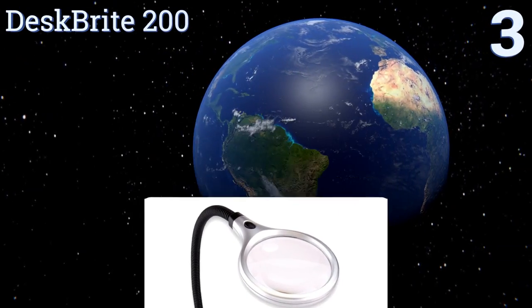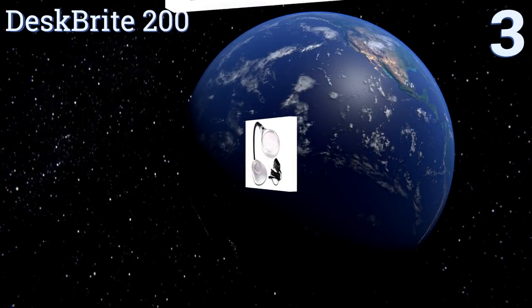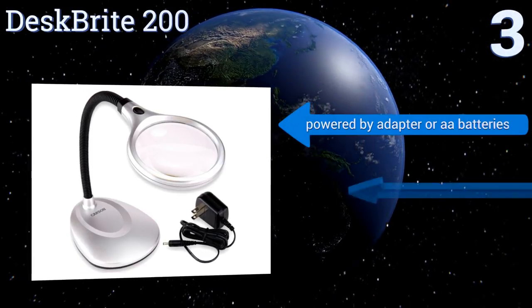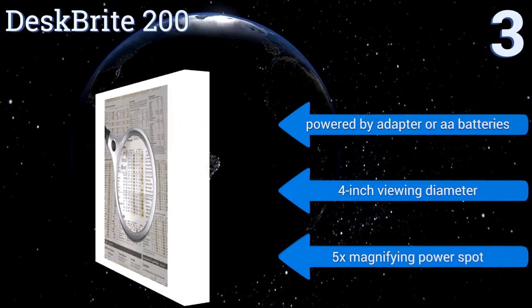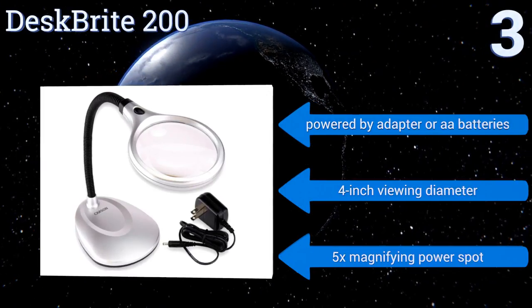Nearing the top of our list at number three, featuring two bright LED lights and a flexible neck to easily adjust its durable acrylic lens, the Desk Bright 200 is truly designed for versatility. It's good for reading and great for making repairs to small items or hobby work. It's powered by an adapter or double-A batteries and comes with a four-inch viewing diameter and five times magnifying power.